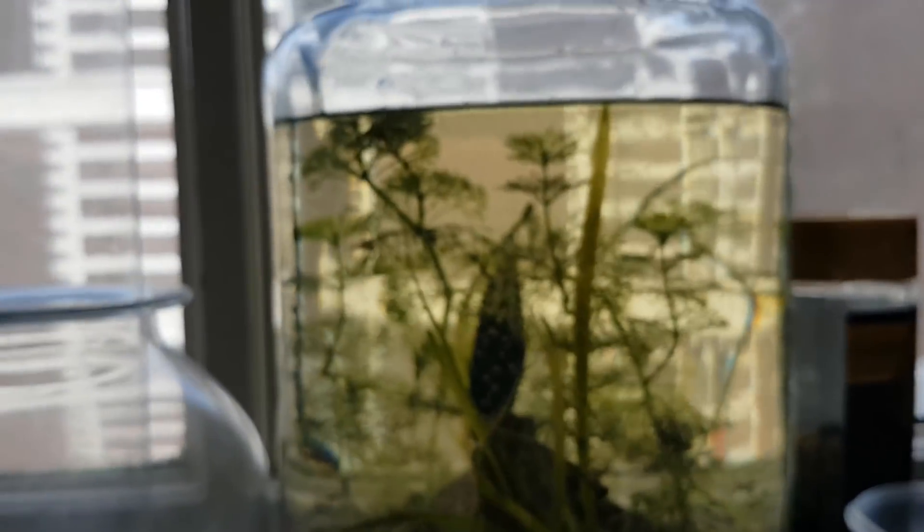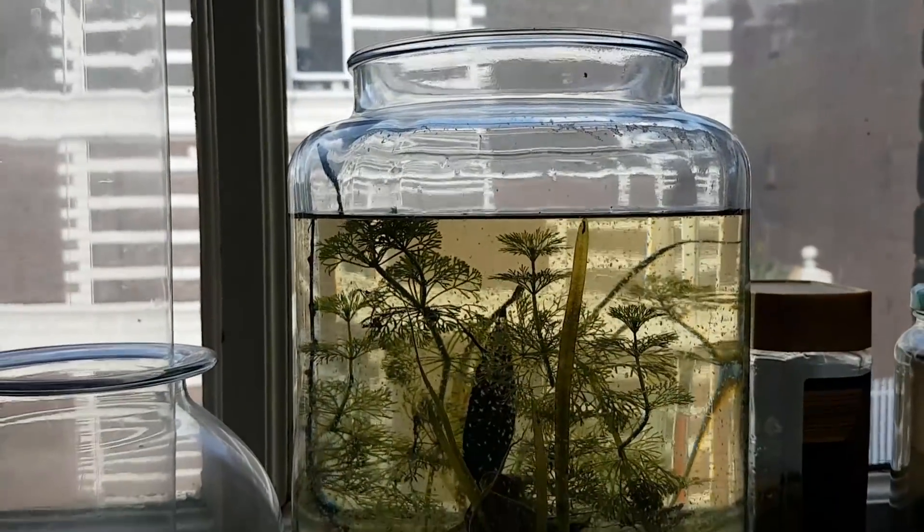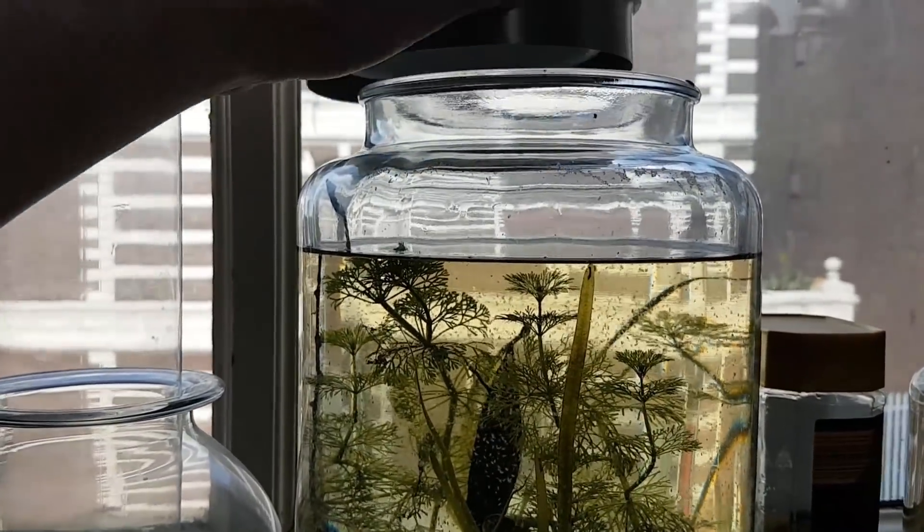Now the most important step in building any ecosphere: sealing it off with this airtight lid.